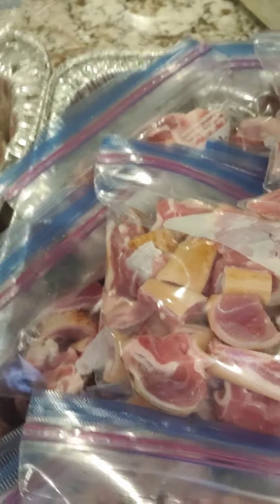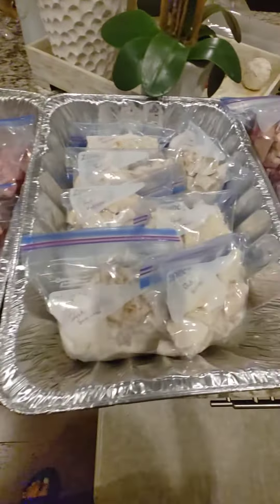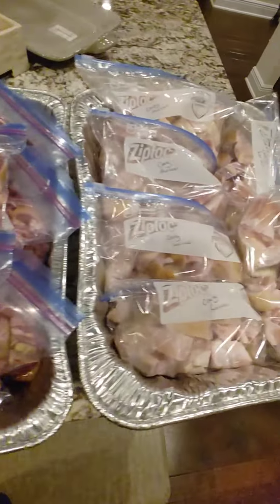I have goat meat and I have cow leg. So I try to prep like that — I wash my meat and then I pack them in ziploc bags, I label them, so that when I pack them into my freezer it's easy for me to know what meat I want to use. It's easily accessible and it looks pretty good — I have them all labeled like that.